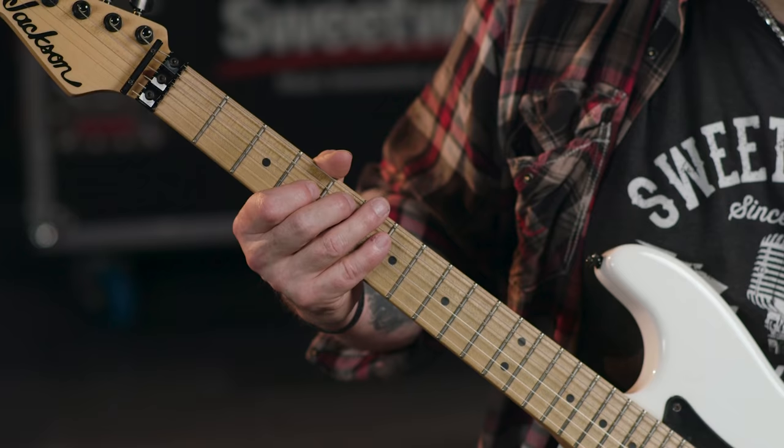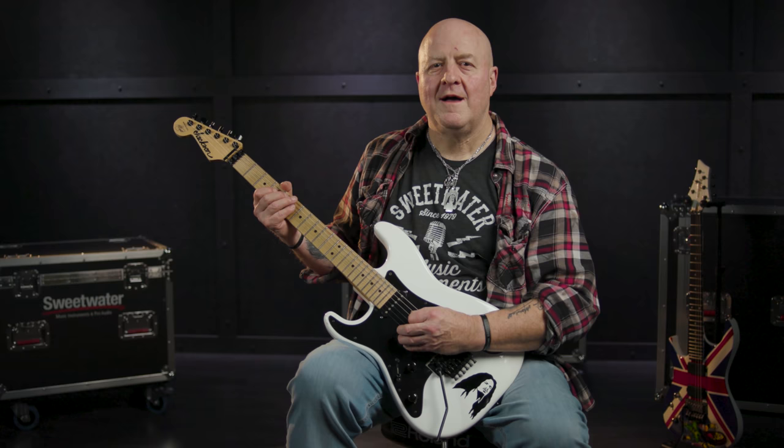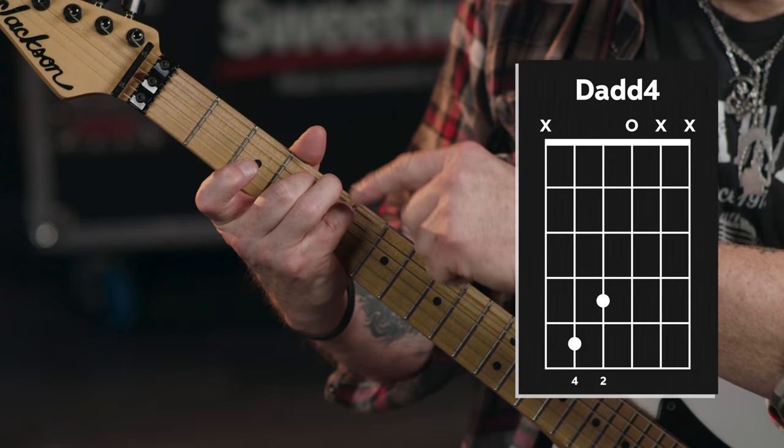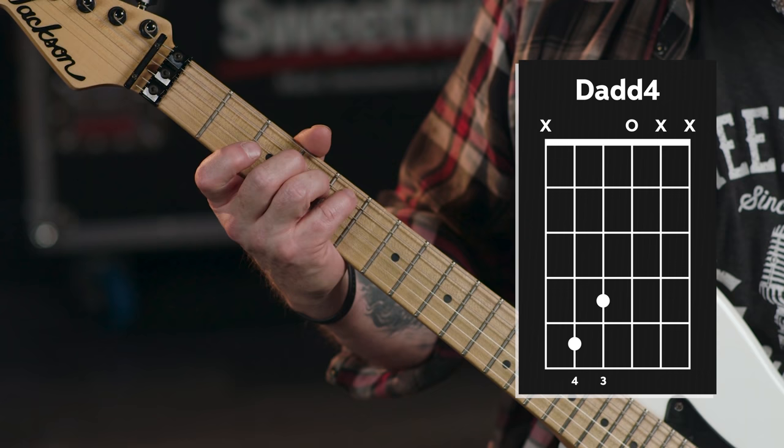Although I've just shown you this chord using my index and middle fingers to fret it, I'm actually going to recommend that you finger it a different way when we play the actual riff — you've got three choices. You can use your middle finger and ring finger, or your middle finger and pinky, or your ring finger and pinky.